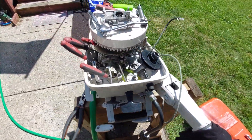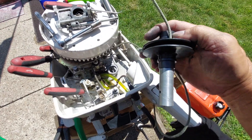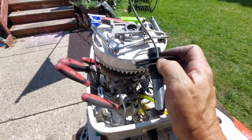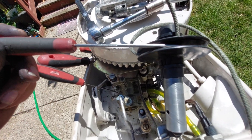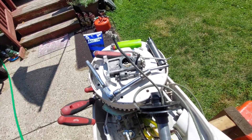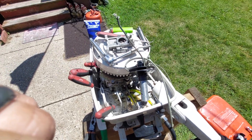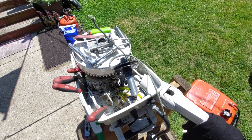I'm also replacing the rope on this — it was a trick getting it through there. I used my right-angle pick, just kept poking, pushing, and twisting until I got enough through to recut and cinch with a lighter. I'm going to make a full video for all you guys with Chryslers, because this seems to be a sticking point for a lot of people. Thanks for watching — keep looking and I'll get a video together showing how the whole thing works. You can do it!